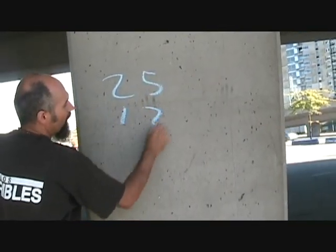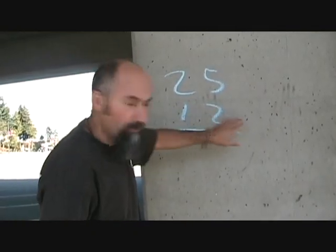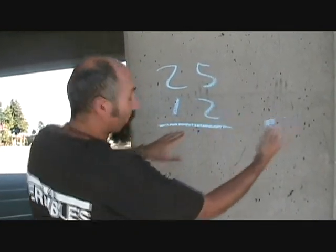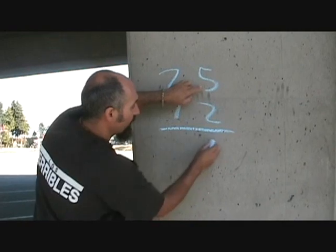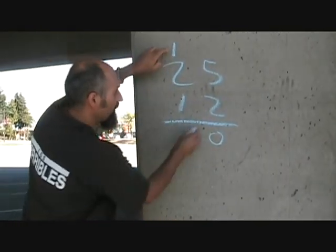Let's go 25 times 12. The way you do this is you go with the first number on the right. So 2 times 5 is 10 — zero, carry the one. 2 times 2 is 4, plus 1 is 5.